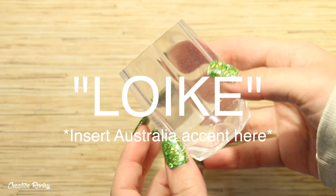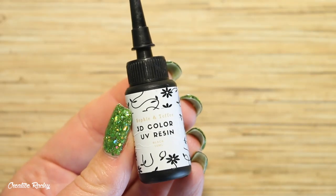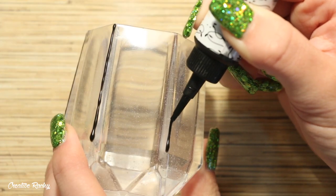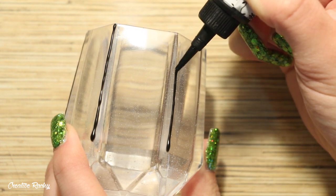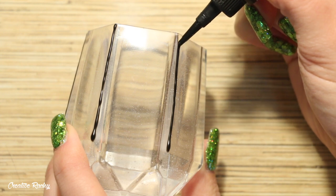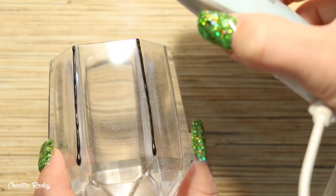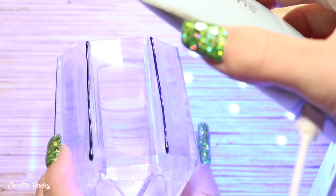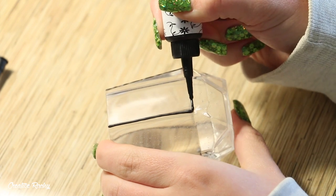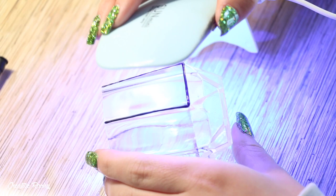This is what the piece looks like once it was fully cured and I demolded it. Now I'm going to begin making my design. I'm taking the black 3D resin and using it to separate the different sections on the lampshade design. I just squeezed it straight out from the bottle, and because it is UV resin you want to cure it under a UV light, lamp, or out in the sun. I continued going around the whole lantern adding the black resin and curing each part in between.